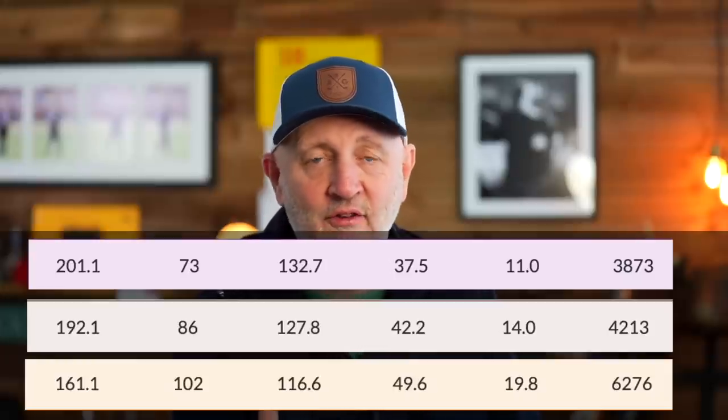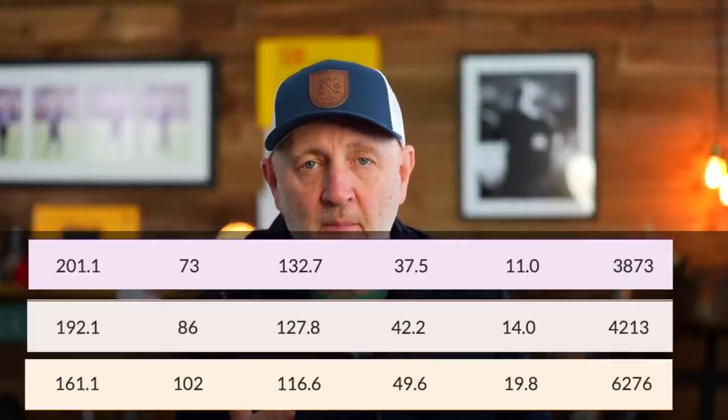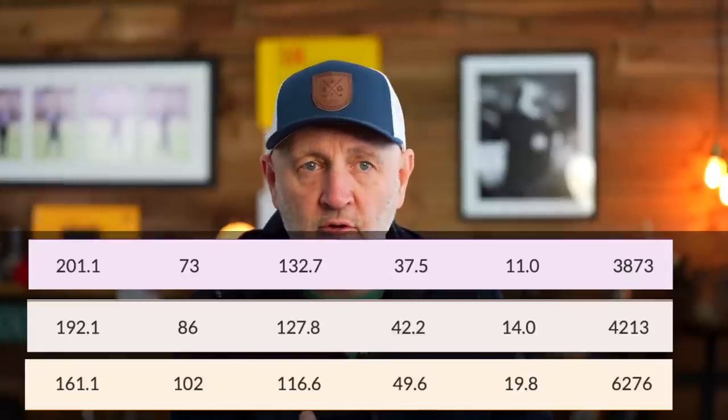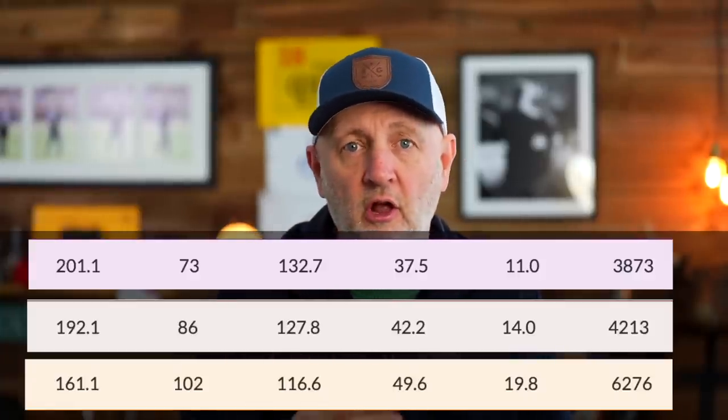I've also collected launch monitor data for the two, four, and seven hybrid. Looking at the averages: the seven hybrid carried around that 160 number, the four hybrid was in the 190s, but then the two hybrid didn't really get past the 200 mark. The launch conditions of the two hybrid compared to the four showed I wasn't generating enough club head speed to justify the difference — the loss of loft between that two and the four hybrid.